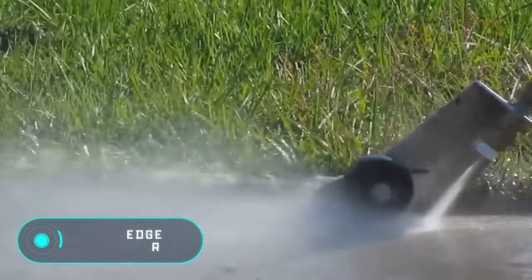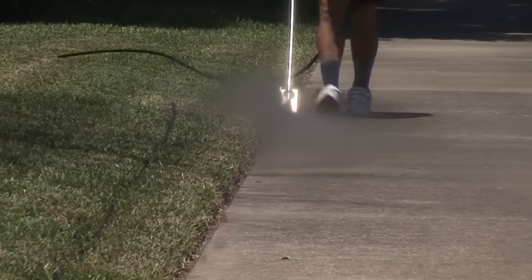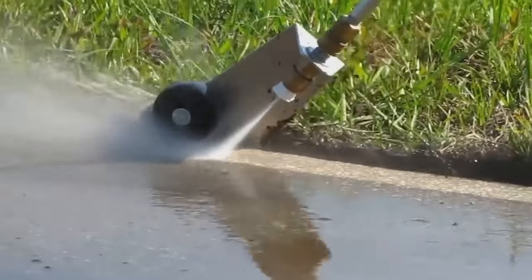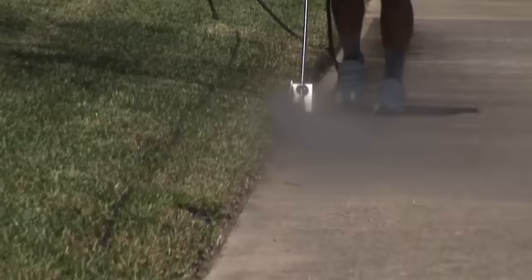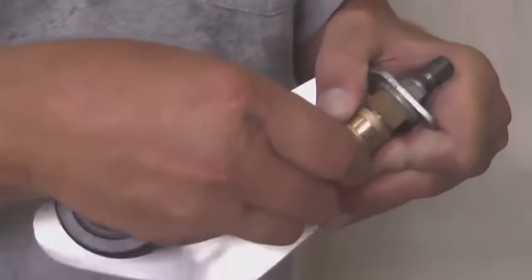The Edge Blaster — more and more companies are developing garden equipment to save money, time, and effort. Apart from all that, the Edge Blaster also saves water. Cleaning the edges of paths is not an easy task because one careless movement is enough to cause debris and make soil fly in all directions. Standard cleaners are a problem because they use too much water.